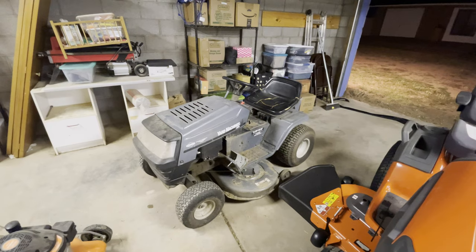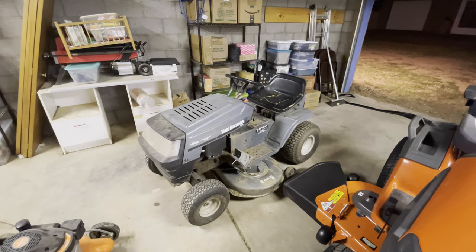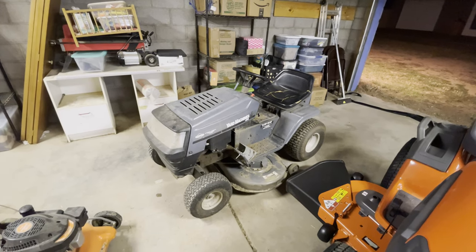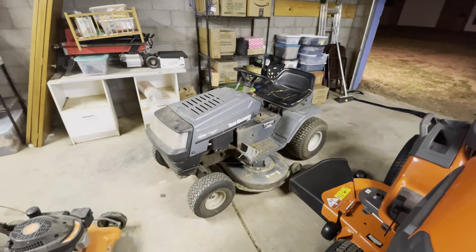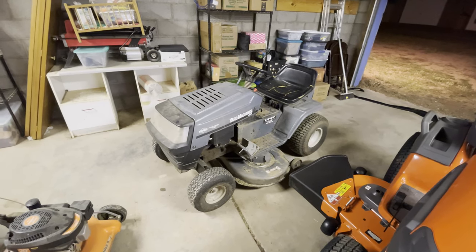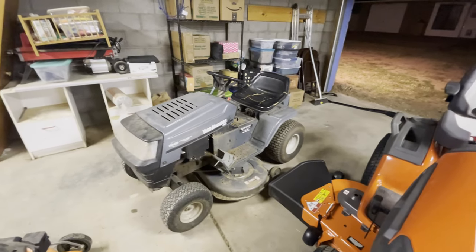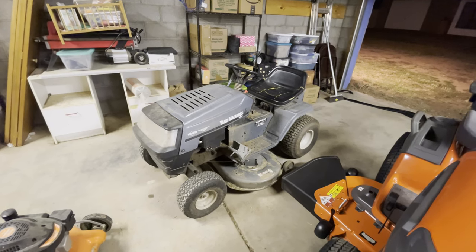This is a 1996 or 1998 model — it says the year made is '96 but it looks like a '98 model year based on the model number. They left this for me to use and it is a fine lawn tractor or riding lawn mower. It is a parallel twin Briggs and Stratton with 8.5 horsepower and a 42-inch deck.